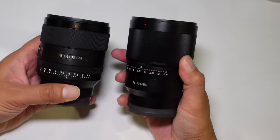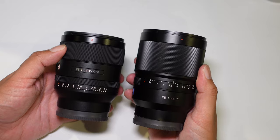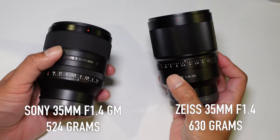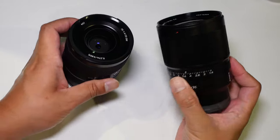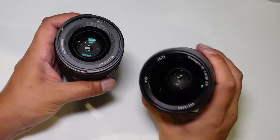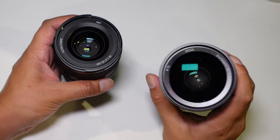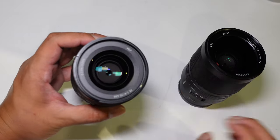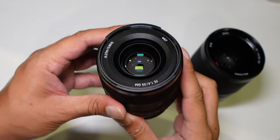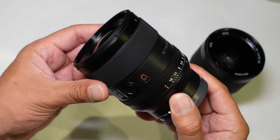Comparing it to the Zeiss 35mm f1.4, the Zeiss is a bit taller and a bit heavier. Both have an aperture ring and a de-click option. The Zeiss uses a 72mm filter thread which is larger and more expensive for filters, whereas the GM's 67mm thread is a more popular and cost-effective size — not too small, not too large.